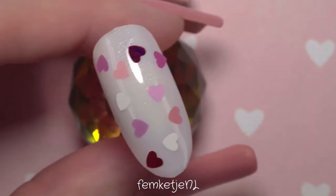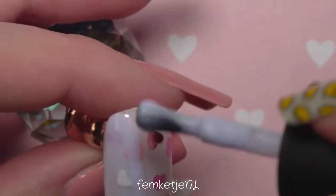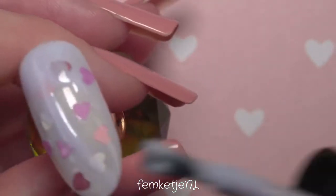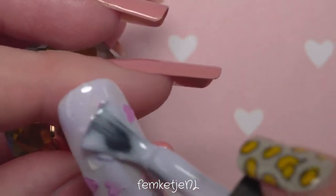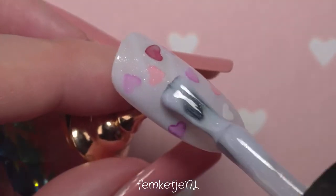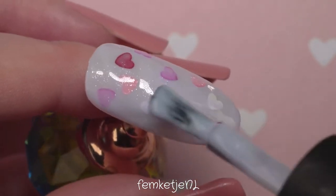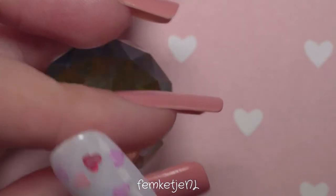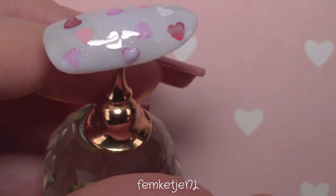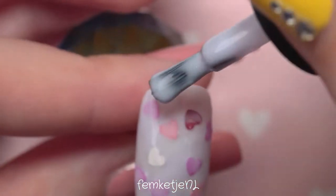I've actually done two regular nail polish milk bath nail designs as well, which I'll leave in the end screen. If you have everything in place, just go over it with an extra layer of the White Lace color. You can even build more depth by adding another layer of glitter and going over that once more with the sheer polish before curing. Since these are gel polishes on natural nails, you don't want the application too thick — that's why I'm doing a sandwich technique: a layer of color, some glitter, and another layer of color.